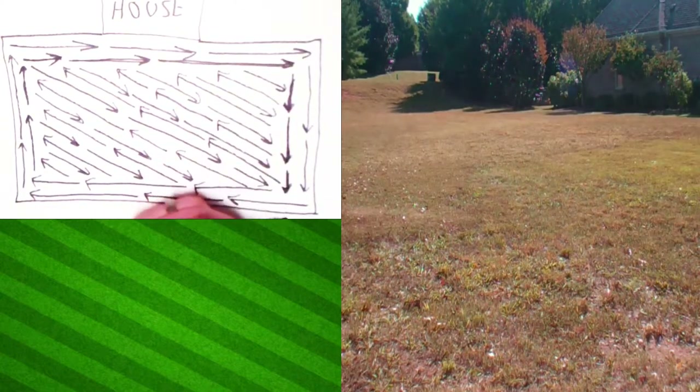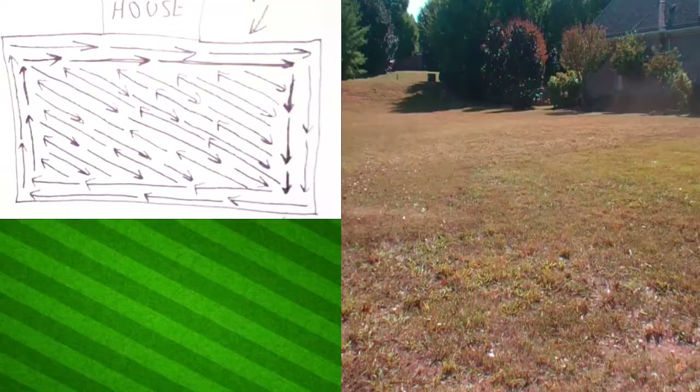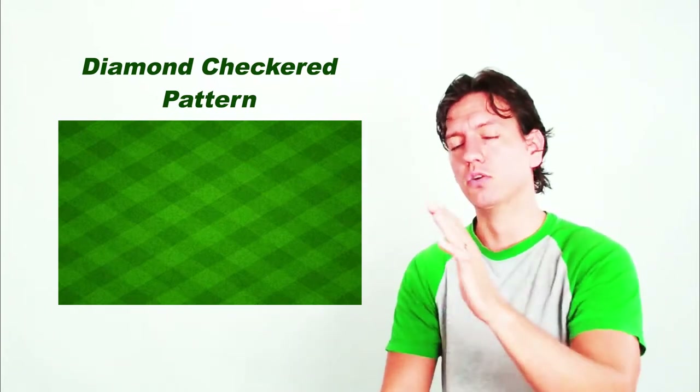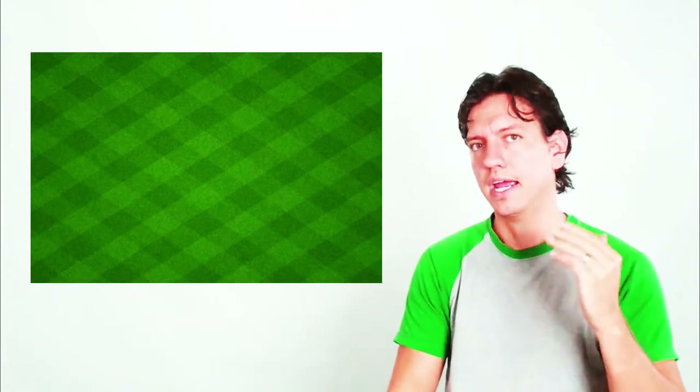I really only do the diagonal pattern mostly on fescue yards, or on big yards where I want a nice look without a striping kit — it makes a nice cut that is not too heavily patterned. If you want a diamond checkered look, do the same diagonal pattern this service and then on the next service start from the opposite corners, cut diagonally across your previous cut, ride your deck edge wheel on the line, and cut back and forth the same way — just diagonally across the other pattern.